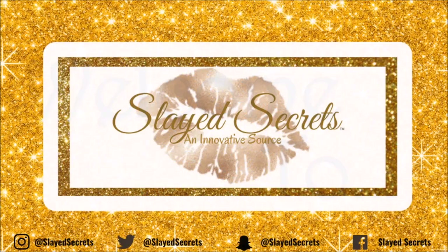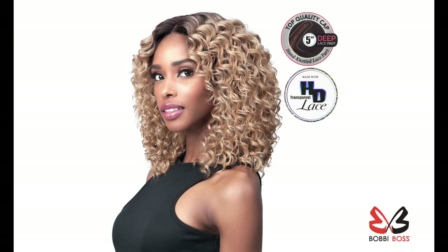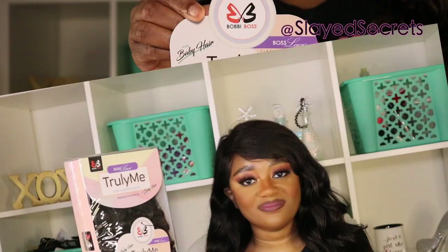Hi everyone, welcome back to Slate Secrets YouTube channel. In this video we are reviewing a Bobby Boss wig. This wig is part of their Truly Me collection, which is their easy everyday wear premium synthetic wig with baby hair. This wig is called Milan. Milan is a faux wig with a five-inch deep lace part closure. You can find Milan at your local beauty supply store or on Amazon.com, and maybe if Milan is cute she will also be on slatesecrets.com.